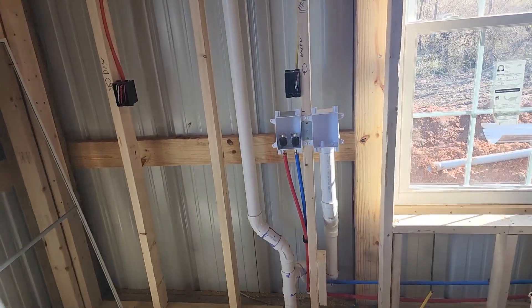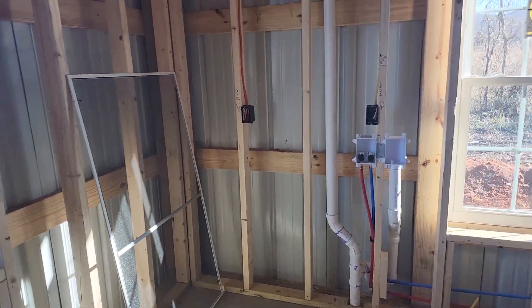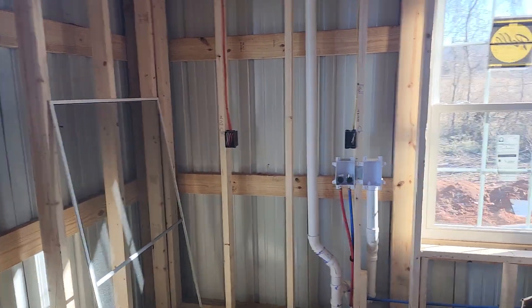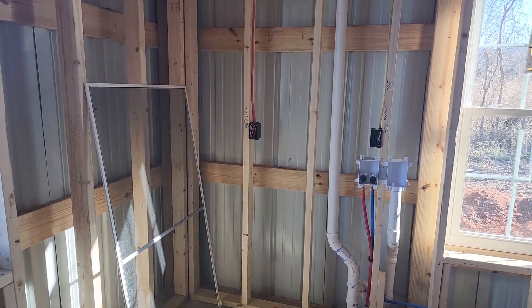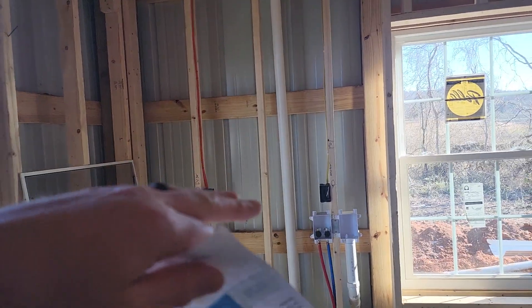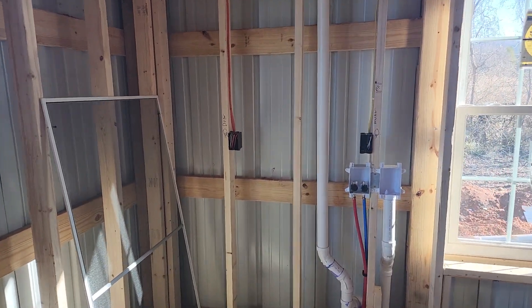Another thing we like to do is put the dryer and washer receptacles at about 48 inches. It's so hard to get behind the dryer — you're grounded the entire time on tile and on the equipment, and you have to wiggle your body back there. We like to put those receptacles up a little bit higher just to make it easier to use later.